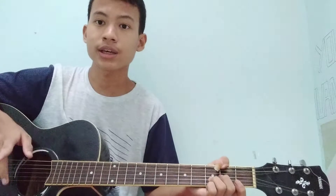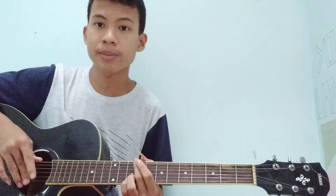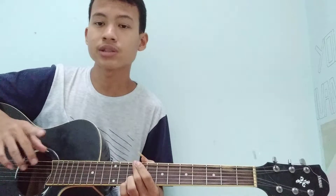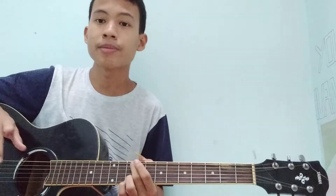Jadi di sini saya akan memberikan tutorial fingerstyle OST Krayon Shinchan. Oke, sebelum mulai, langkah baiknya jangan lupa like, subscribe, dan share-nya ya, supaya makin berkembang channel saya. Dan jangan lupa nyalain notifikasinya supaya ada pemberitahuan dari video terbaru saya.